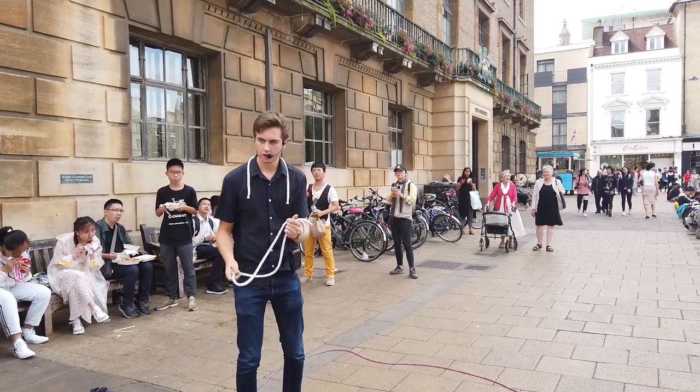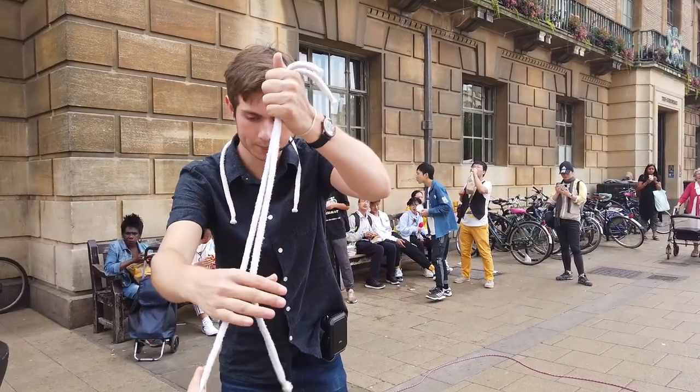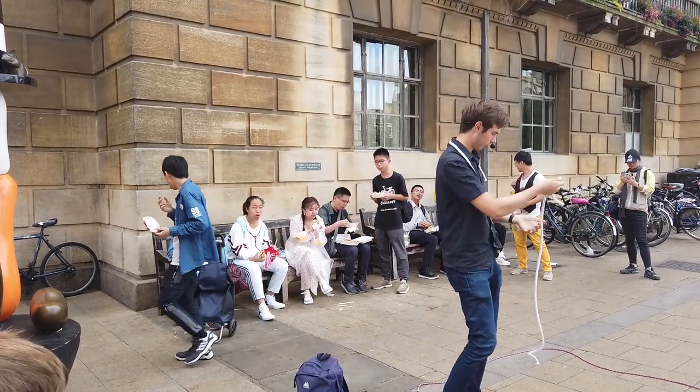We can go one stage further than that. Could you just take and cut like that with your hands? That's perfect. We can make it look like it goes back to two ropes with four ends. You can let go. Two ropes with four — we can make it look back like one rope.